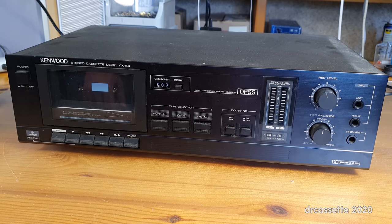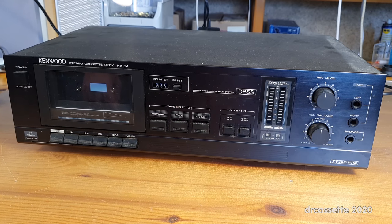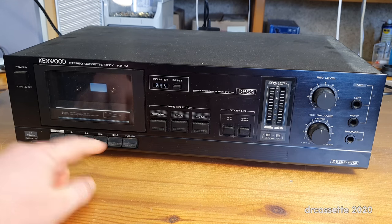Here is a Kenwood model KX-54 cassette deck from 1985. This is a recent dump find and it already gives us a clue to what is wrong with it. If I press stop eject, it doesn't eject.